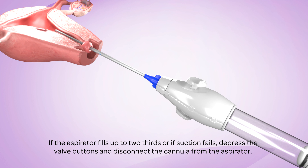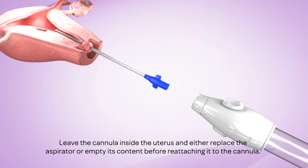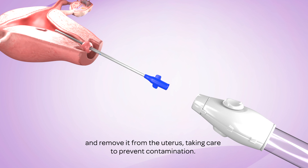If the aspirator fills up to two-thirds or if suction fails, depress the valve buttons and disconnect the cannula from the aspirator. Leave the cannula inside the uterus and either replace the aspirator or empty its contents before reattaching it to the cannula. If the cannula becomes clogged, move it toward the cervical os but not through it — this movement will often unclog the cannula. If this does not work, depress the valve buttons and disconnect the cannula from the aspirator and remove it from the uterus, taking care to prevent contamination.